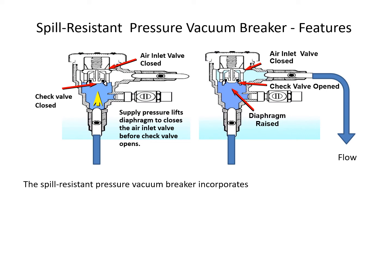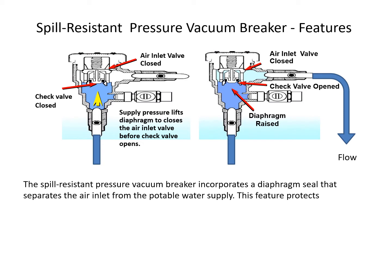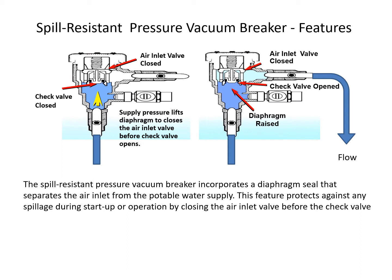Water temperatures for a spill-resistant pressure vacuum breaker range from 33 to 180 degrees Fahrenheit. The spill-resistant pressure vacuum breaker incorporates a diaphragm seal that separates the air inlet from the potable water supply. This feature protects against any spillage during startup or operation by closing the air inlet valve before the check valve opens.